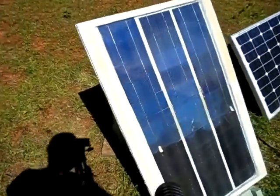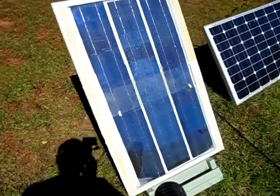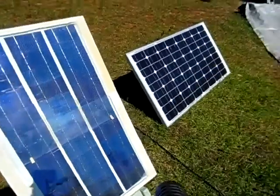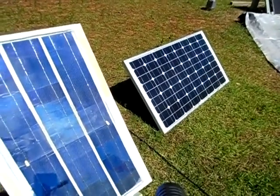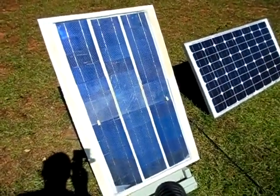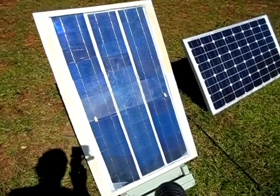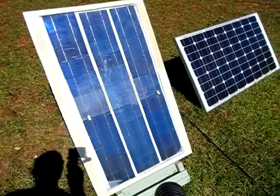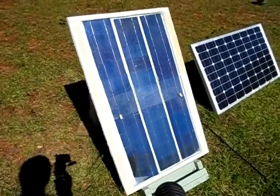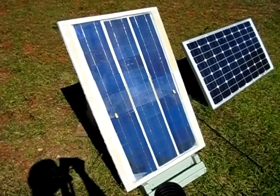Hey guys, that's just the volts and amps of the homemade solar panel I built. As far as the volts, I'm not too concerned because when I run it in parallel with the 85-watt panel and my Harbor Freight solar panel, the volts are still high enough to charge my battery. Even at 16.5 volts, it's good enough — you really only need about 14.5 volts to charge it up well. Just thought I'd share it with you. That's the volts and amps of the homemade 65-watt solar panel.